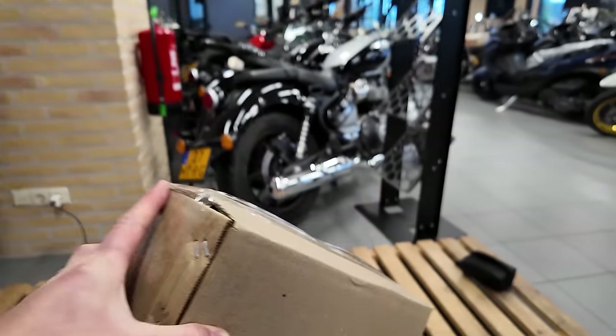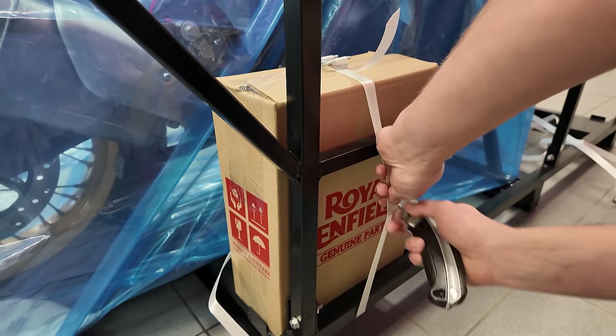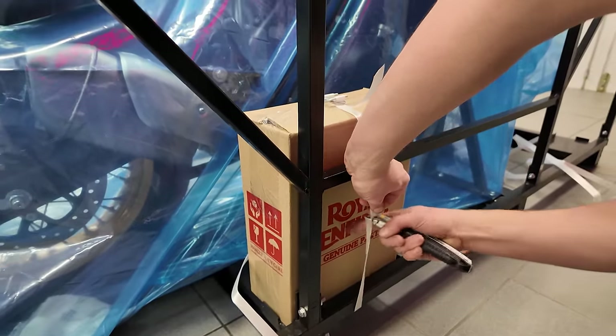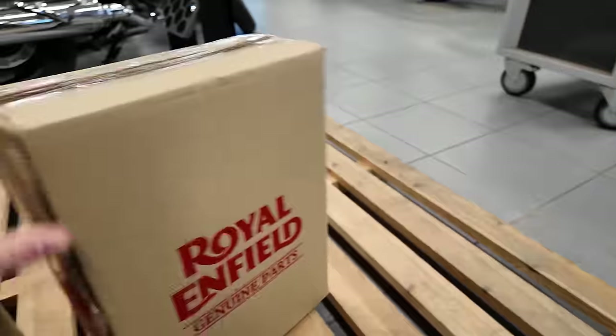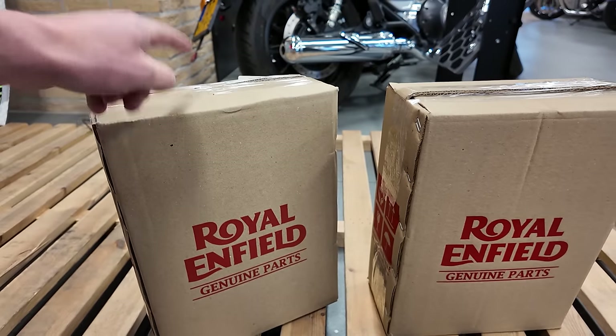Box number 1 — watch your fingers now. Watch your fingers Guido. Box number 2. This one is very light, not sure what that is. And this one is kind of heavy.